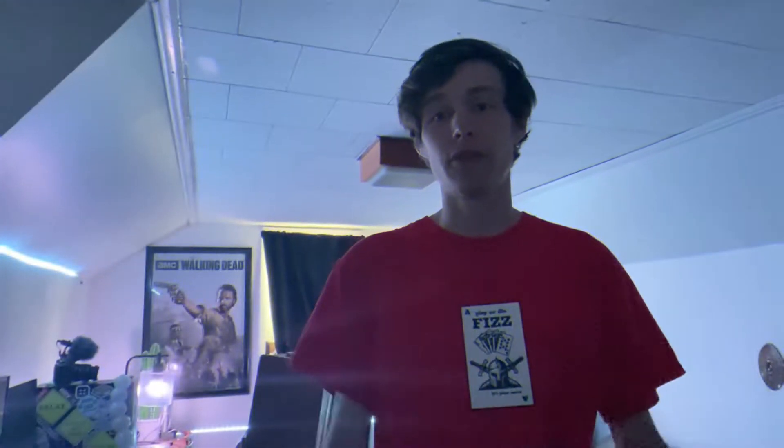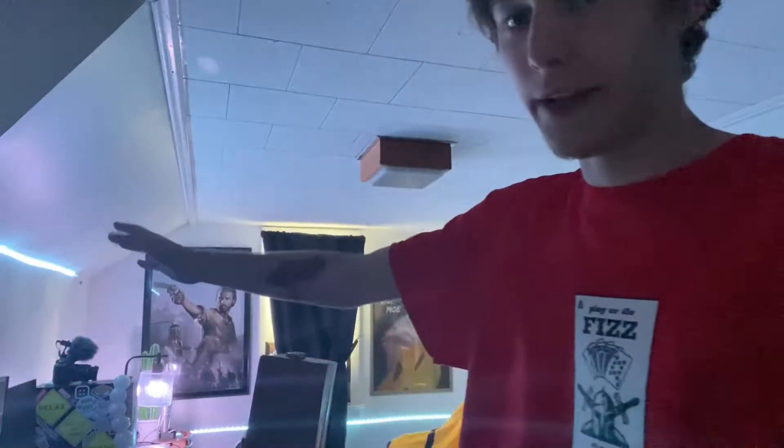Hey, what's going on guys, Jordan here back with another video. Today we have another unboxing video, a little bit different setup — I cleaned my room finally, organized a lot more. You guys can see right here, we have some lights going down across the ground over here, more in the back wall over there. Eventually I'm gonna get it set up slightly different where it's more focused on this side rather than the back wall.